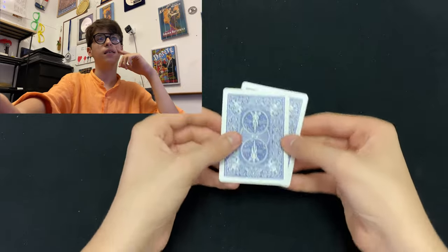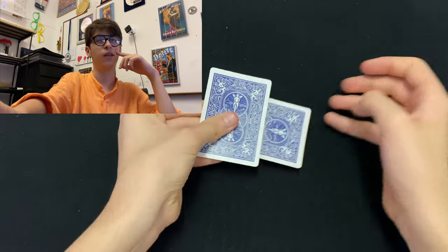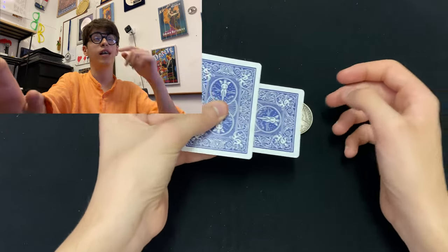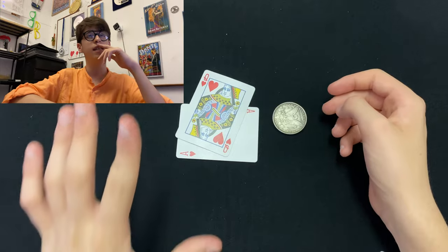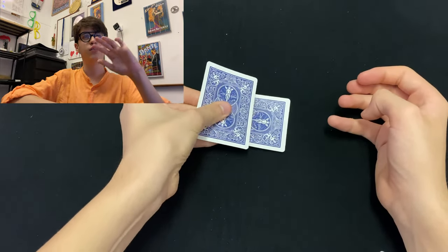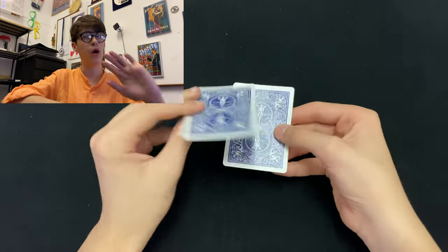I don't even remember filming this, but it's a card trick. We have an Ace of Hearts, nothing on the Ace of Hearts, nothing on the Queen of Hearts, and then we put them into like a bridge, and a coin appears out of nowhere — that's actually a really cool trick. In reverse, it just looks like the coin is going back into the cards and it vanishes. I'm not going to lie, it actually looks better when reversed.